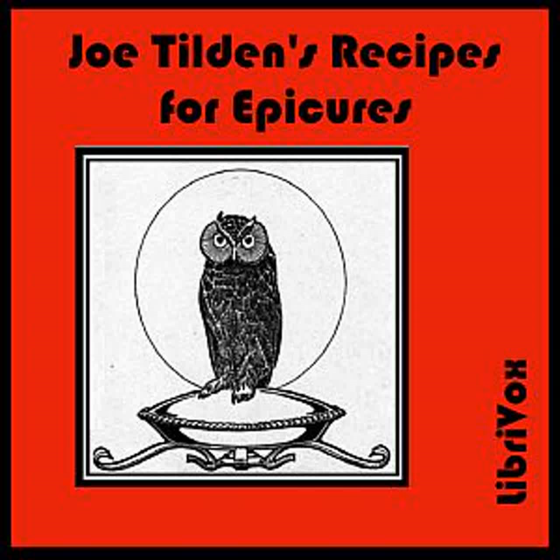Spanish Bacon on Toast: Fry a crisp brown twelve slices of bacon. Remove the bacon from the frying pan, leaving some of the fat. Into this stir two tablespoonfuls of flour and a cup of milk, a small onion minced, and a dash of pepper. Cook until it is smooth. Have six slices of toast ready. On each place two slices of the fried bacon, and on each a slice of raw tomato. Pour the sauce over the toast, bacon, and tomato, and serve very hot.